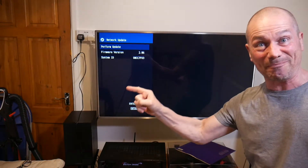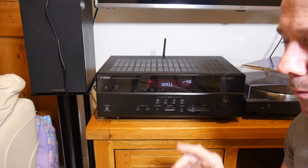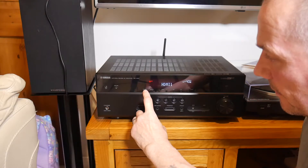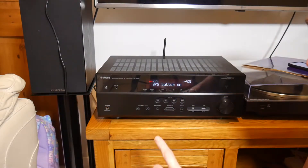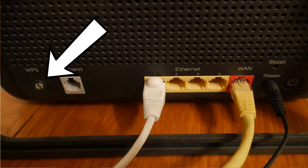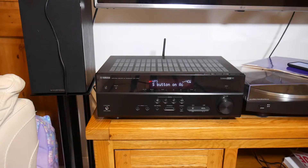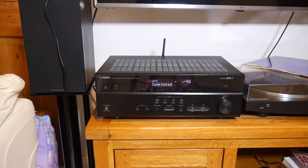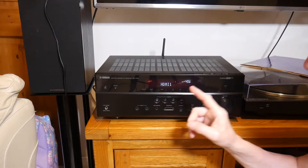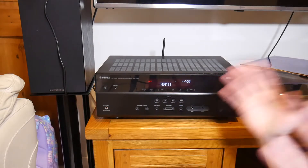Next I'm going to connect it to Wi-Fi using WPS - just easier. You press and hold the Info/WPS button for three seconds and it says 'press WPS button'. So I run to my router, press the WPS button on that, and it should say 'complete' on this screen. It took a couple of attempts but it did complete. That one's out of the way.